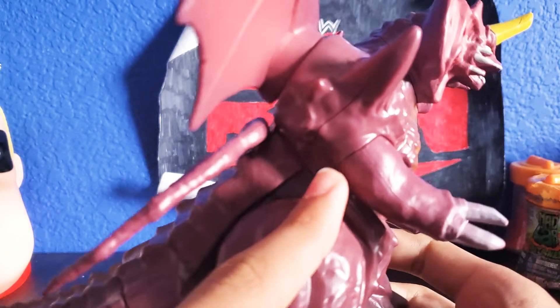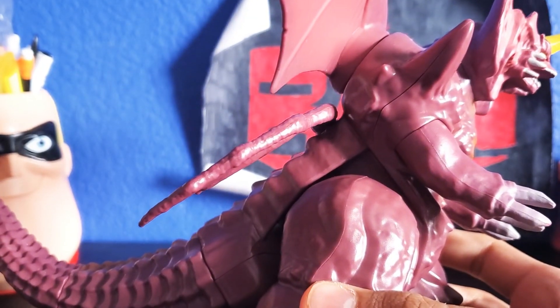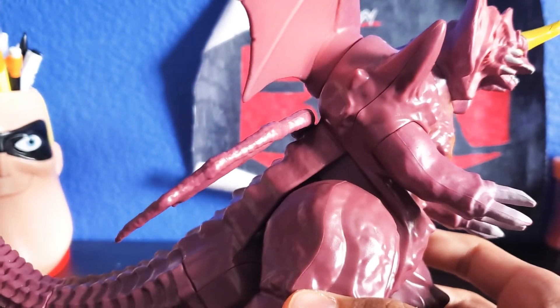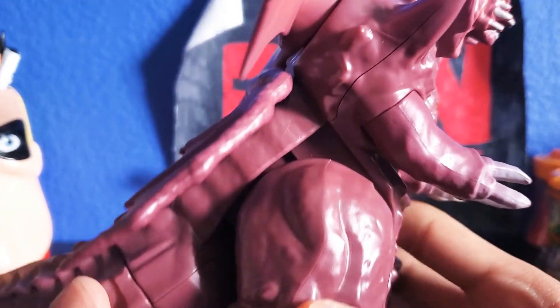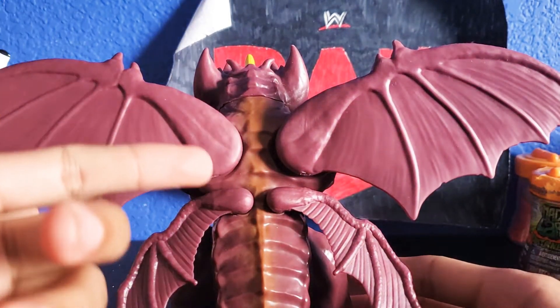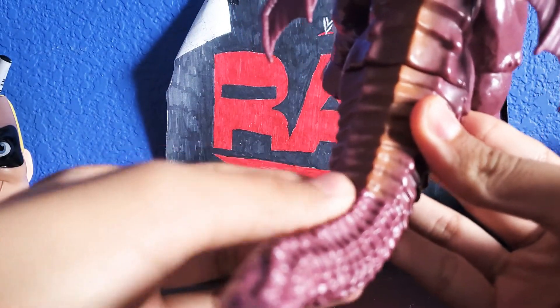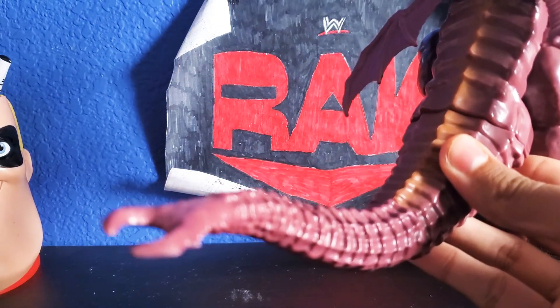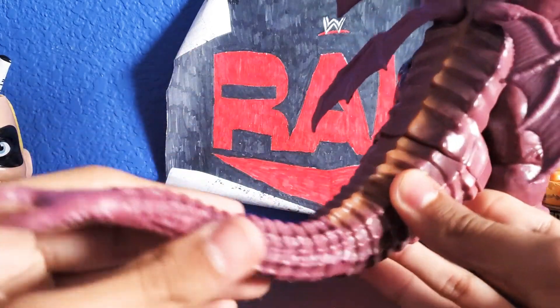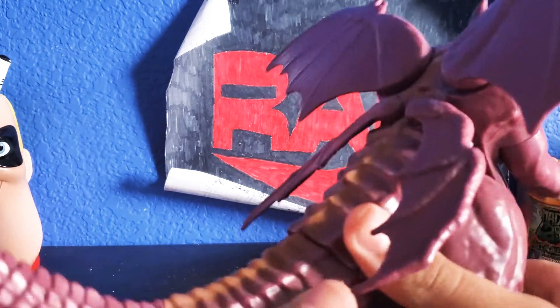I'm gonna do a quick side view here. The side looks really nice. And on the back, there's the same goldish color that's in front of the chest; it's running down all the way down his spine, all the way right here. The tail actually comes detached, so you have to peg it in when you get it out of the package.